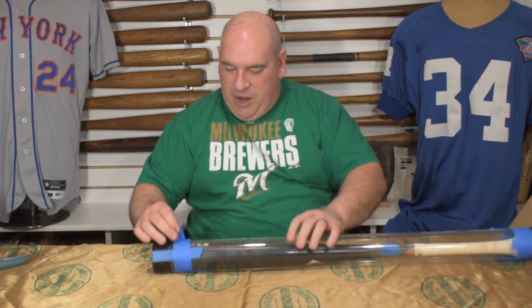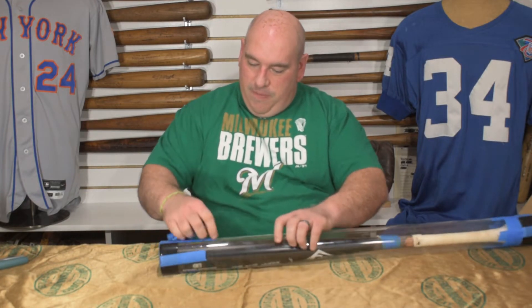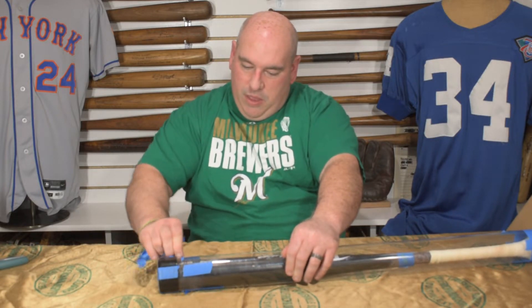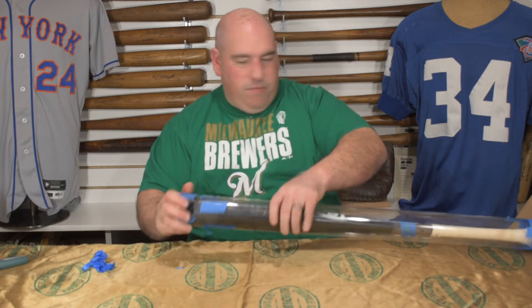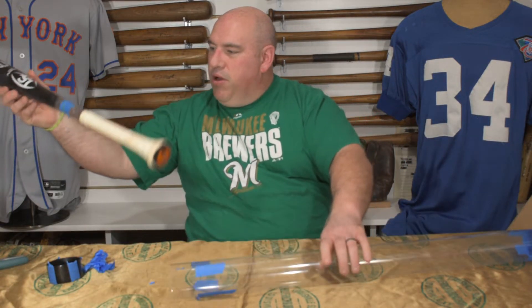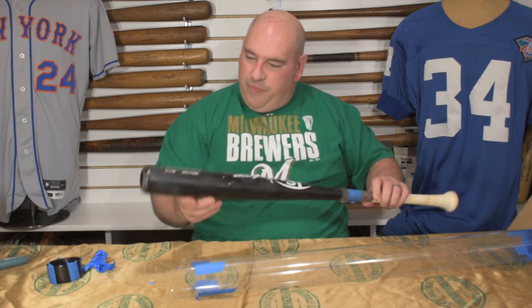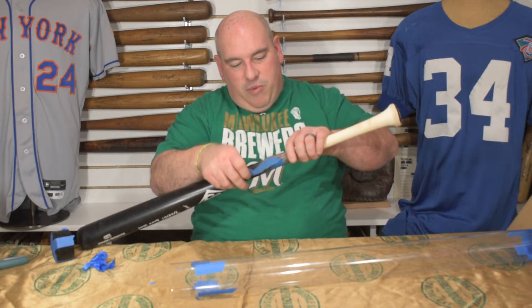All right, this one we got some nice painter's tape on here, which is really easy to remove and it's not going to leave that nasty residue either. I'm not going to take all that off. I'm just going to get what I need to get the cap off and then we'll get this bad boy opened up. Well, a really nice use on this one. We got some nice seam impressions here, nice ball marks, a few ink transfers and MLB authenticated. I'm going to go ahead and peel this tape right away as well. We're not going to need that.